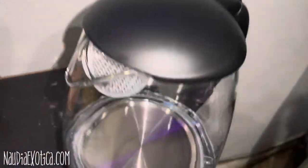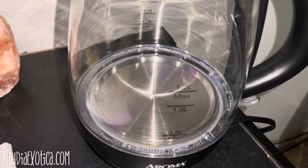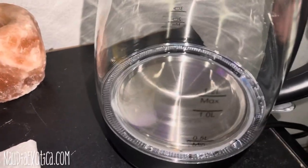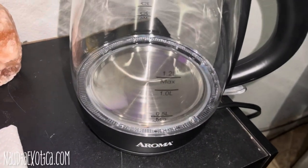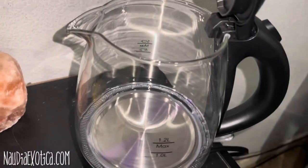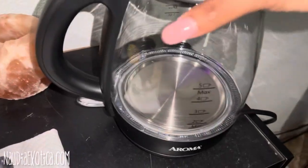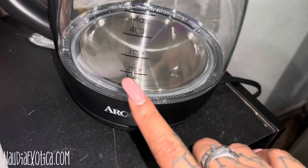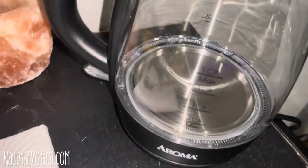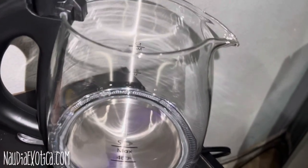Hi there YouTube! So I managed to get my hands on a hot water kettle, just so I can have the convenience of heating up some hot water for my tea. I wanted to test this out real quickly. I've already cleaned it, and it says the minimum you should put in is two cups. I'm going to go ahead and do that now — let's hope I don't make a huge mess.